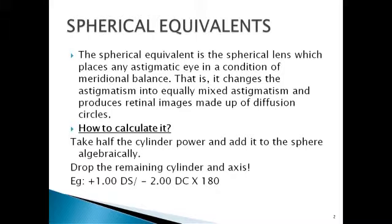For example, you have a plus one diopter sphere with a minus two diopter cylinder across 180 degrees. How do you make this into a spherically equivalent lens? Half the cylinder would be minus one. You algebraically add the sphere and the cylinder: plus one plus minus one equals zero. So ultimately you get a plano lens.